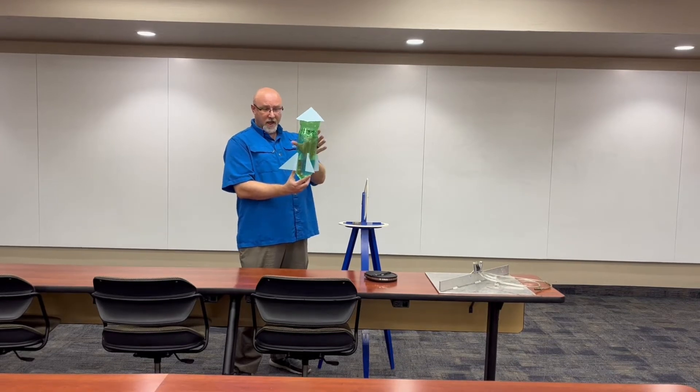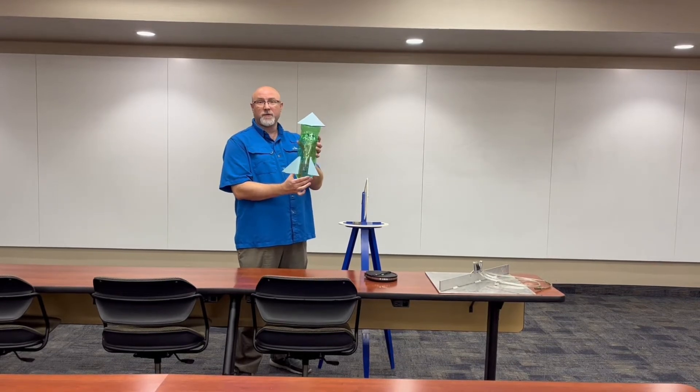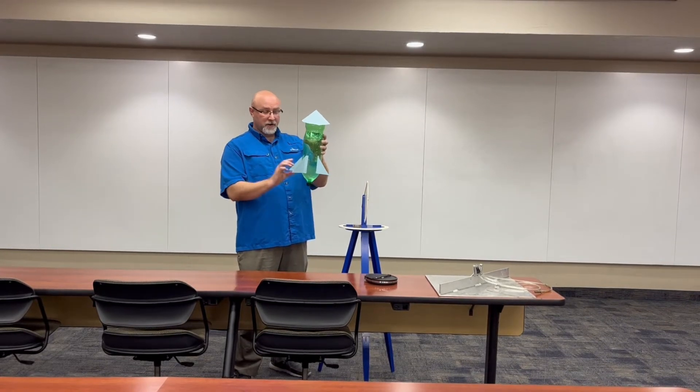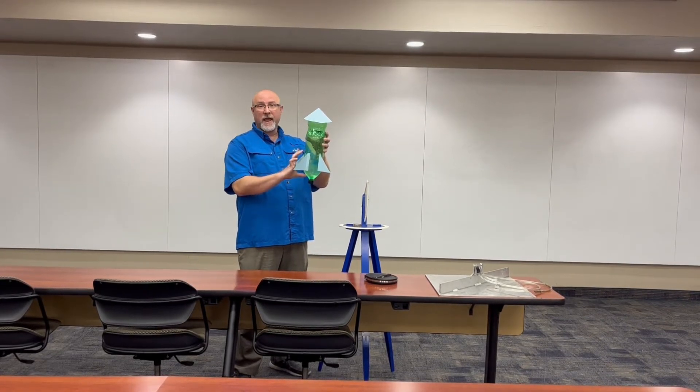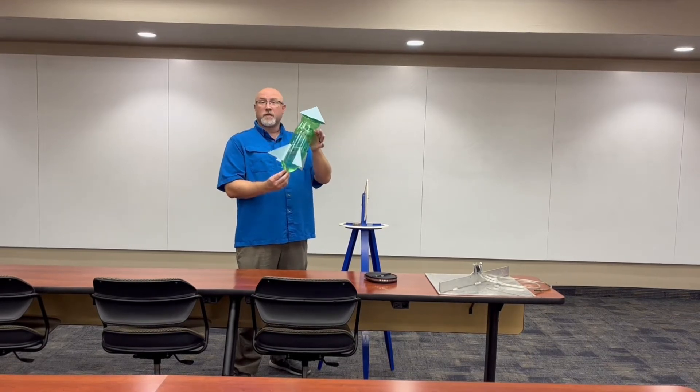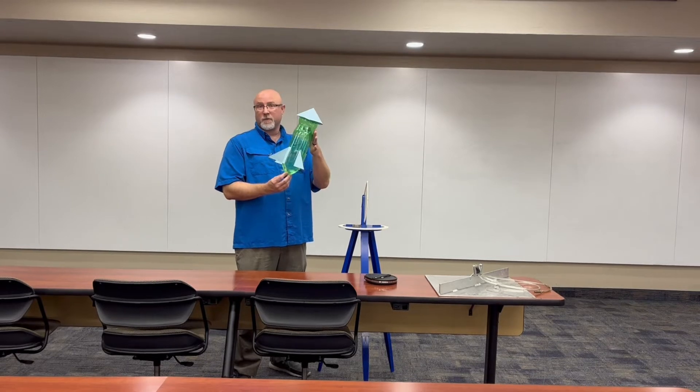Once you know that it has no holes in it, you want to fill it with water. You can put as much or as little water in it as you want. I recommend anywhere between a third and a half for the 2-liter bottle. Once you do that, you'll go out and launch with your instructor.